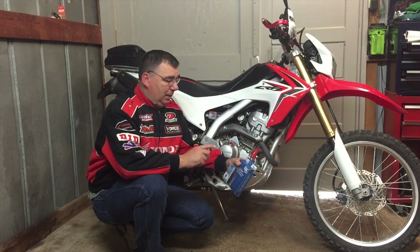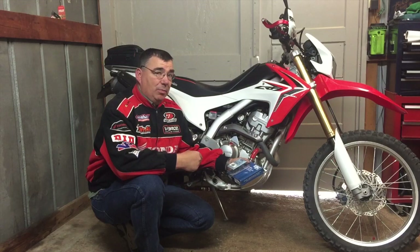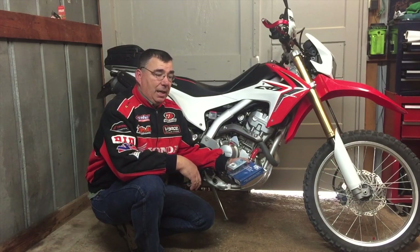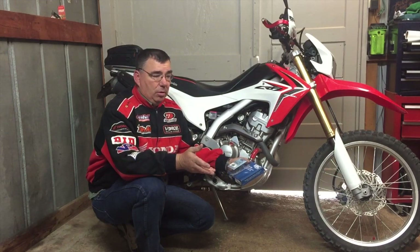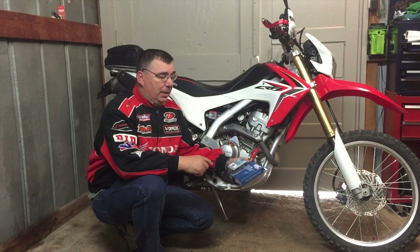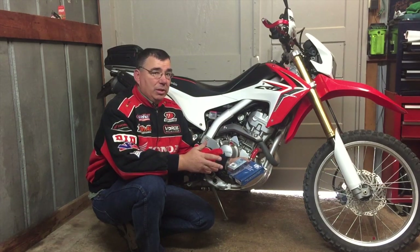It's a CRS Only kit with clutch plates, and you can choose the springs — the EBC springs or the Barnett springs. I chose the EBC springs. The Barnetts are a little stiffer and a little more on the price, but the EBC springs are 10% stiffer than stock, which works out good.